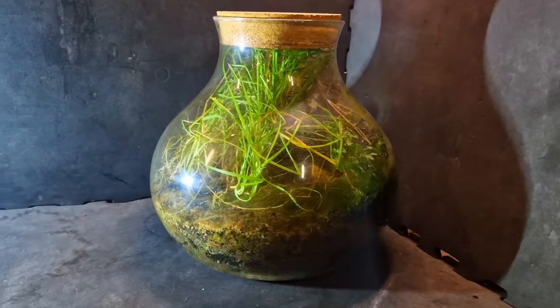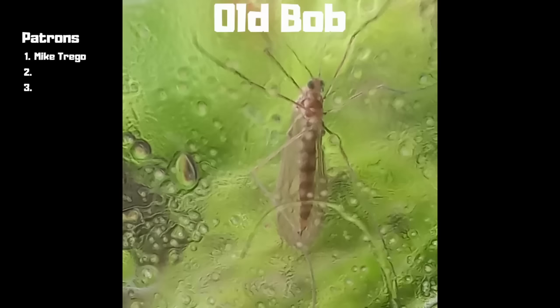I have a special announcement: I have my first patron, and every patron gets an animal. Since Mike was first, he gets old Bob — thanks Mike. The next one will get new Bob. The link is in the description if you want to check it out. Thanks for watching, and you should go check out this video next.